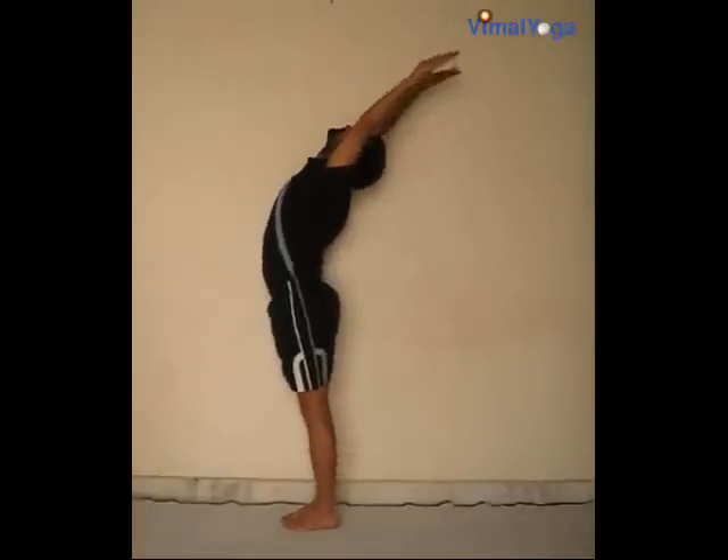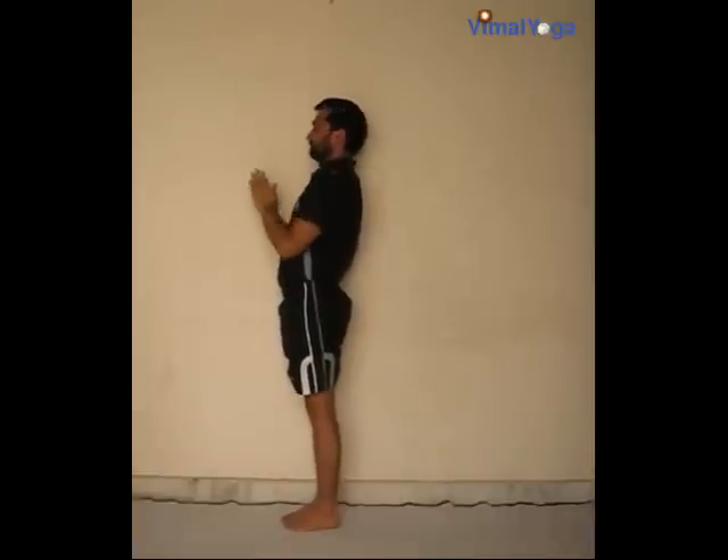Pranamasana: stand erect with your feet together and hands pressed together, palms touching and fingers pointing upwards in front of the chest. Breathing pattern: exhale.